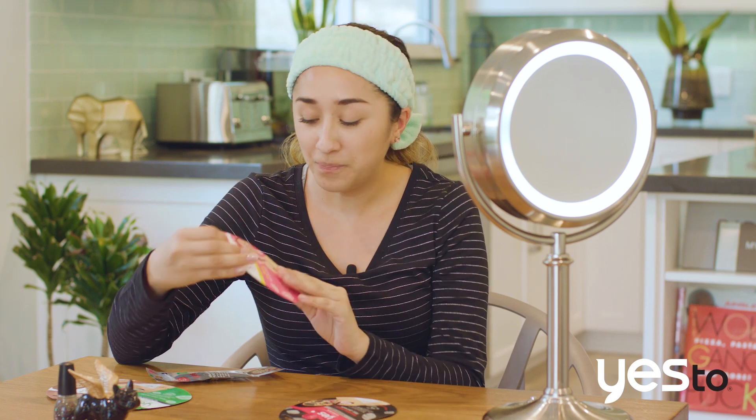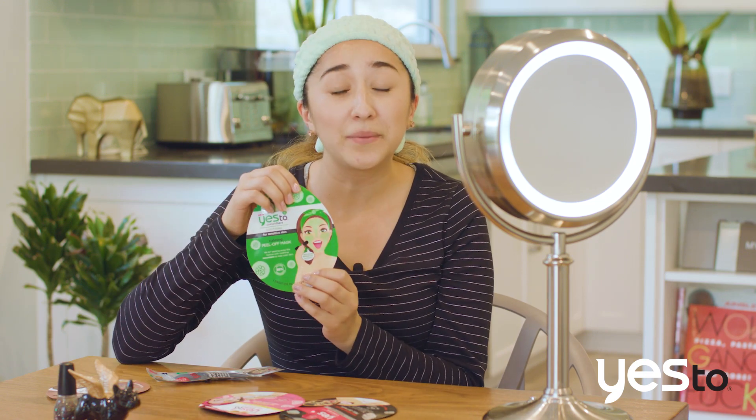So my favorite is our charcoal peel-off mask — it's great for detoxifying your skin and removing impurities. We also have our grapefruit peel-off mask which contains vitamin C and it's great to brighten and enhance that beautiful glow. We also have our cucumbers which is great for soothing and sensitive skin, and our coconut and coffee which is for dry skin to help moisturize and energize your skin.